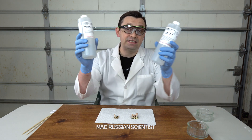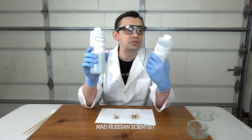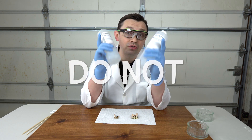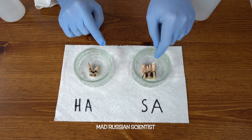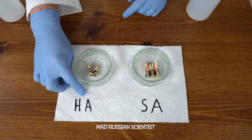My eyes are protected — these acids are very, very dangerous. I have hydrochloric acid, a two molar solution, and sulfuric acid, a one molar solution. This is extremely dangerous so don't try this at home. Here are the two teeth: one is a little bit smaller and this one is pretty big.